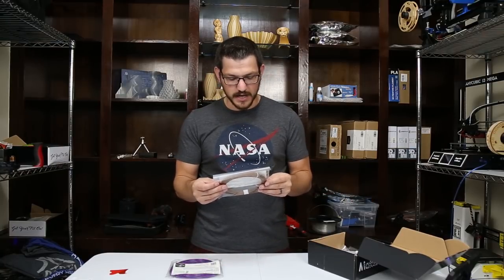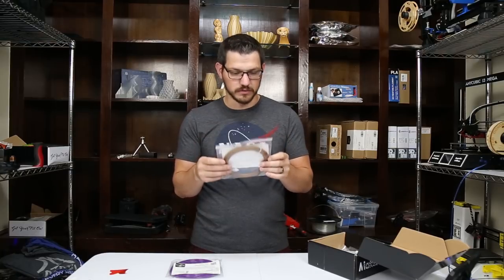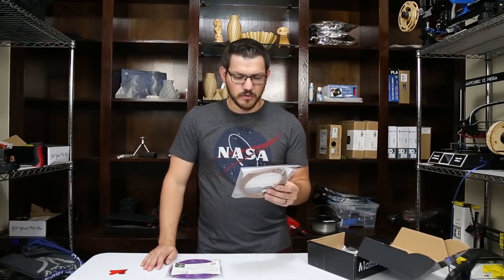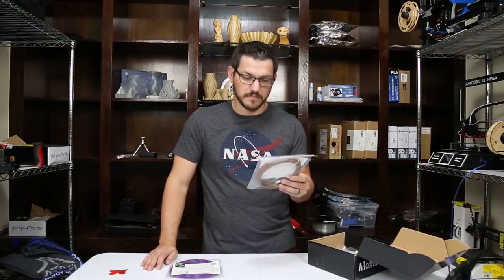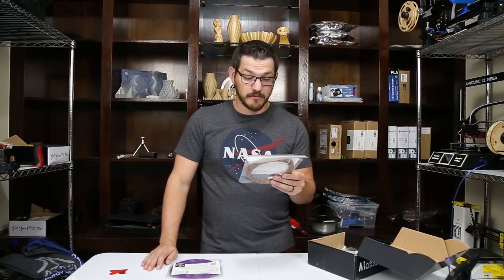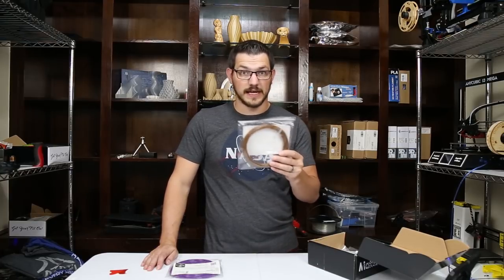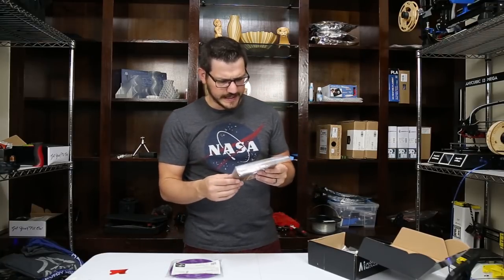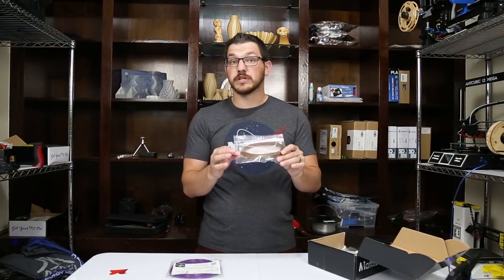Here's the one from 3D Fuel — this is Entwined V2 Hemp PLA in a brown color. Hot end temperature 180 to 210, so it's a low temp, kind of like wood filament PLA temperatures. Bed temp is room temperature to 60. No speed listed, use a fan since it's PLA. Other notes: may wear brass nozzles, hardened steel is advised. So I'll have to put this on the CR-10S because that has the Micro Swiss nozzle on it. There's a whole chunk of data in here — this should be interesting to test out.